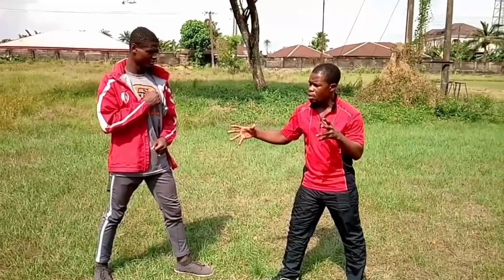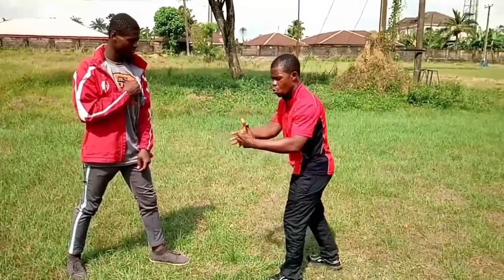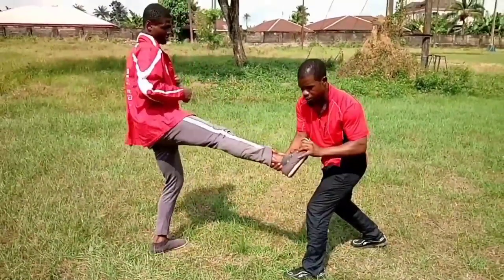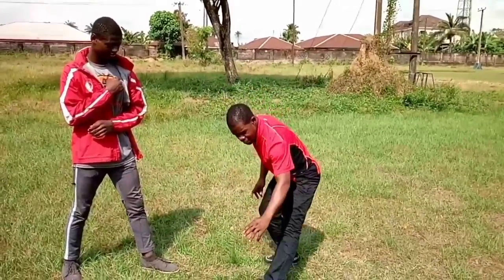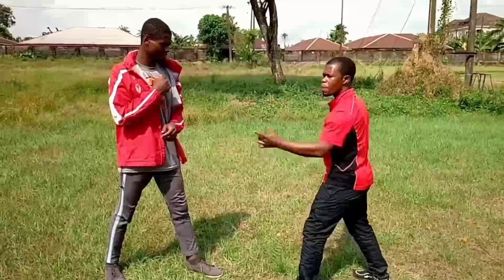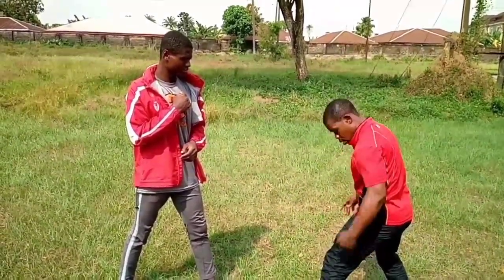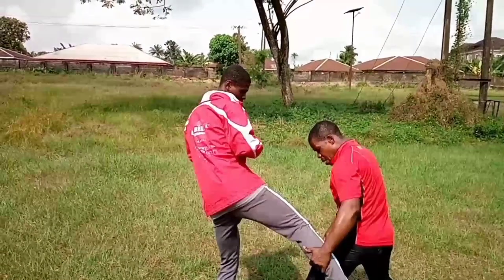The slap kick has diversity. You can take it with the instep — the cushion of the foot — or with the shin. Now, for the shocking kick to be truly effective — to take somebody down — it should be taken with the shin, not the instep. With the shin, once it lands on the thigh, it weakens the leg and the opponent goes down.